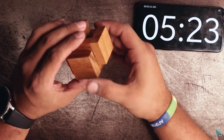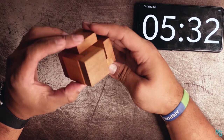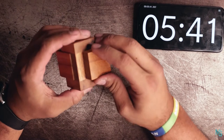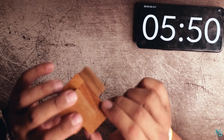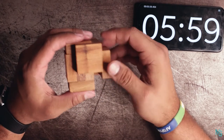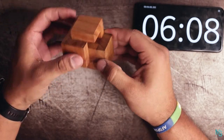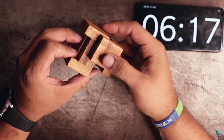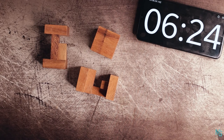No, no, go back, two. I feel like that's going to put that in there. No, there's a block in there — okay, so that's blocked. Oh, okay — three, four, five — boom, six minutes, 24 seconds to get it apart.